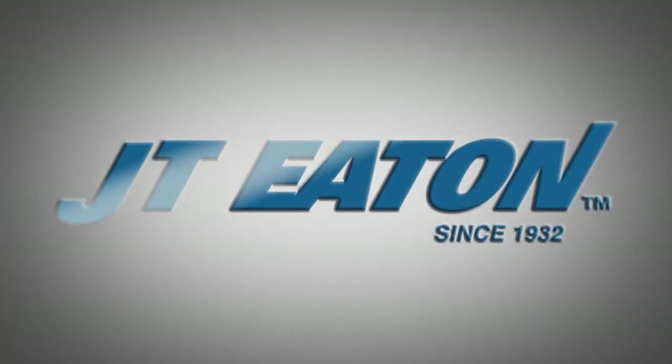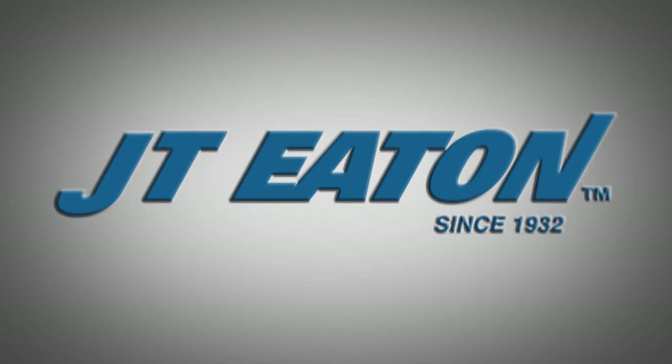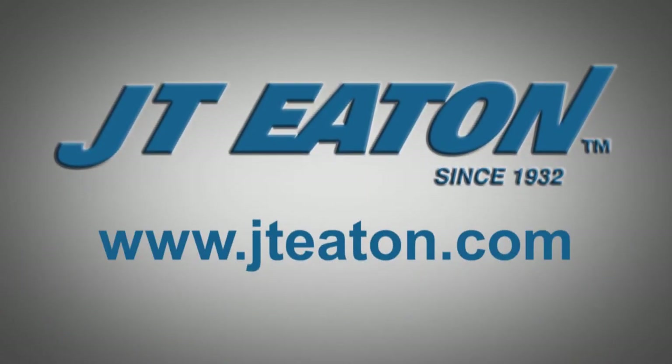For more information on pest control and tips from a professional, please visit jteaton.com. JT Eaton, a family-owned company serving the professional industry since 1932.